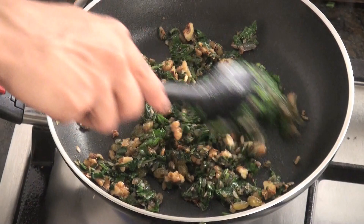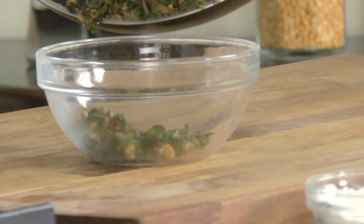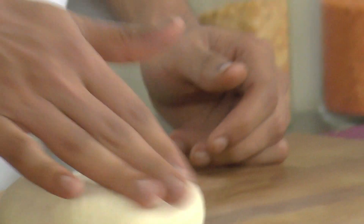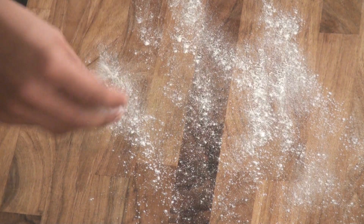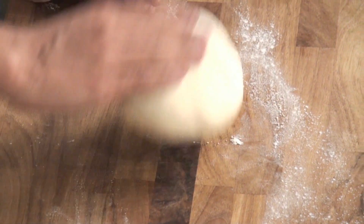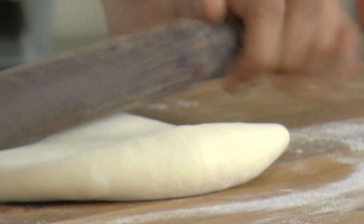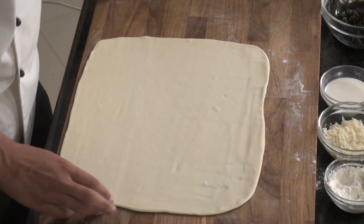Now as you can see our spinach is nicely cooked. Switch off the gas and remove this into a bowl. We will set this aside to cool. In the meantime we'll roll our dough to make our parcel sheet. We'll dust some flour on our work table and now roll this to a thin sheet. As you can see I have rolled the dough into a thin sheet. Now with the help of a cookie cutter we are going to cut them into round shapes.